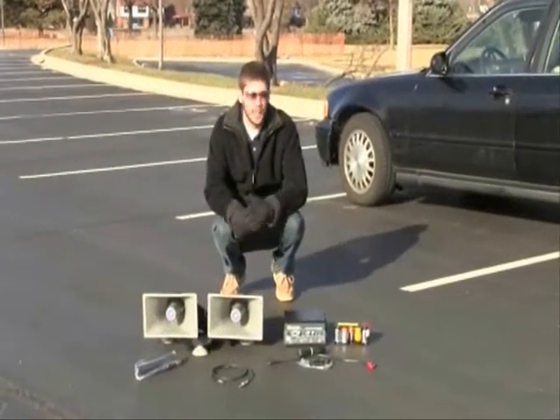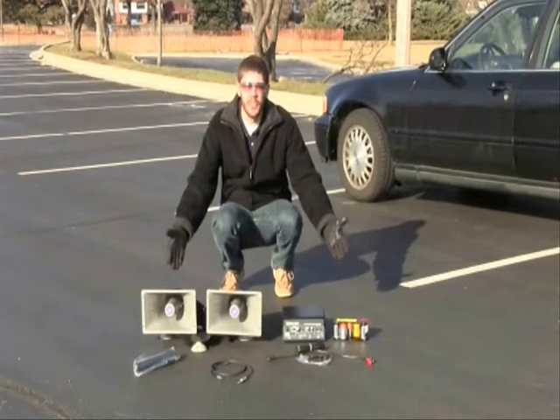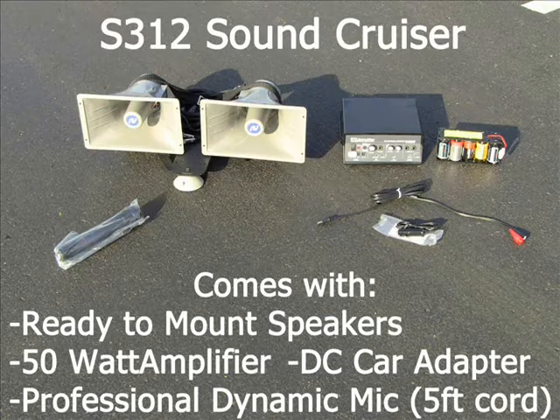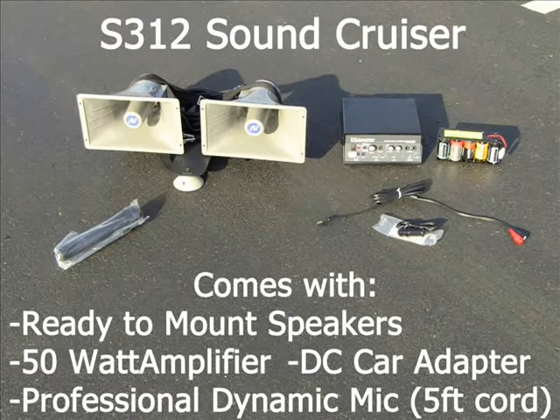Hey, this is Kevin from AmpliVox and today I'm going to show you how to set up the SoundCruiser Car PA System. SoundCruiser comes with speakers, a 50 watt amplifier, a DC car adapter, and a professional handheld dynamic mic.